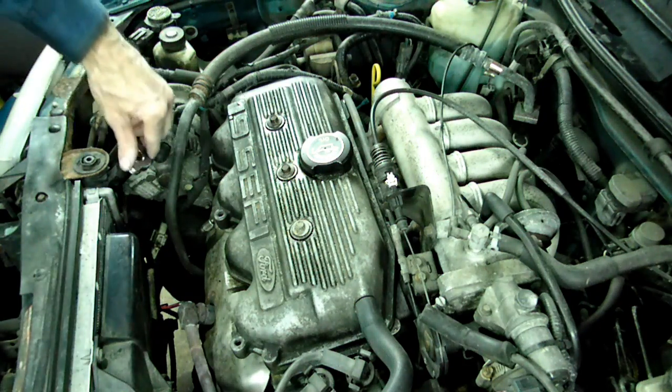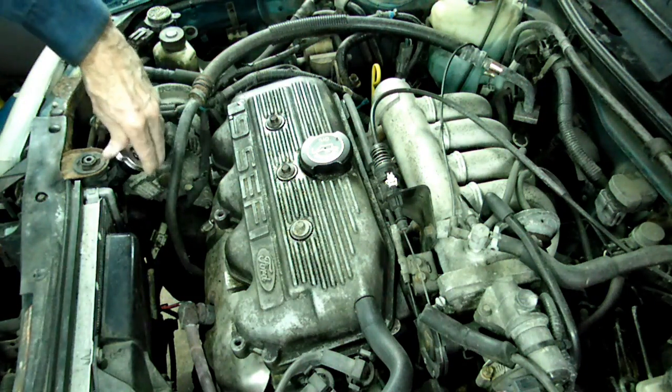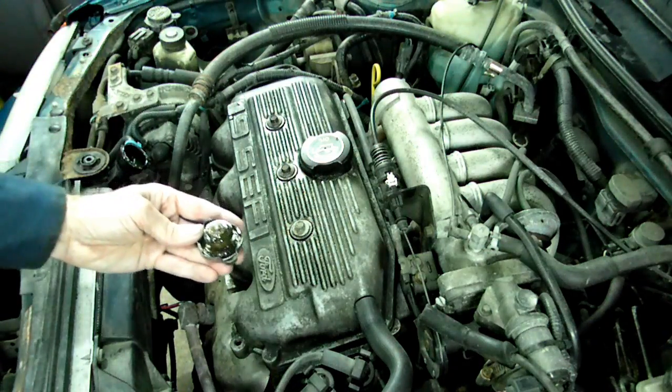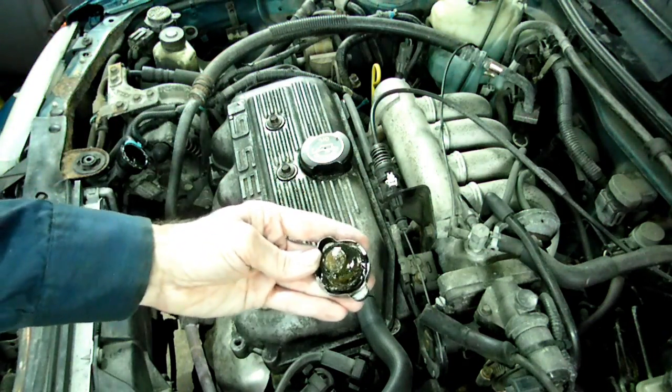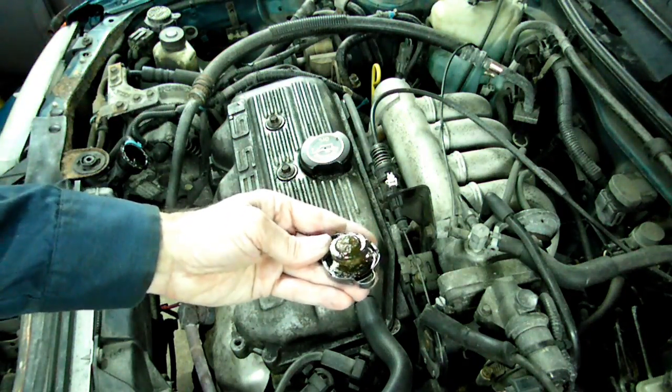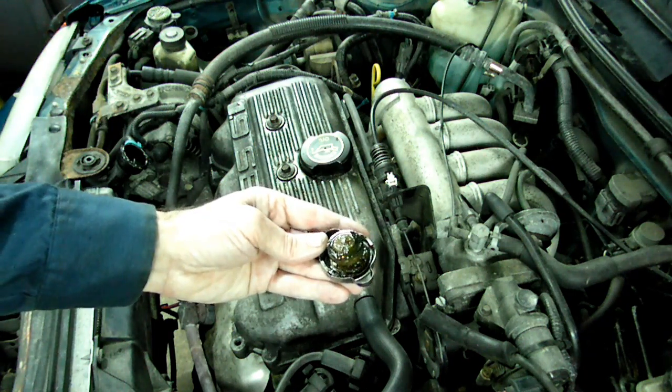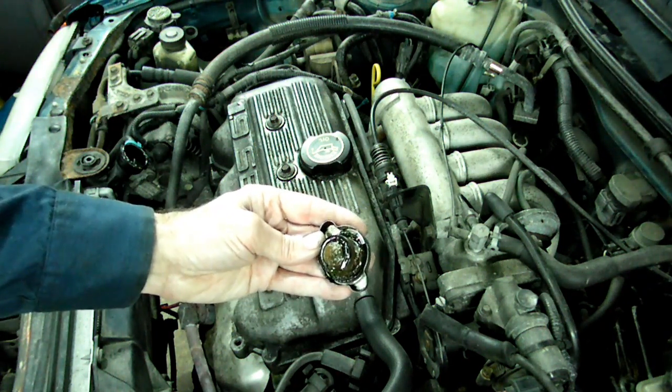So now we'll take off the cap and see what we see underneath there. Oh boy, that don't look good. Look at the oil residue. Oil is getting into the coolant.